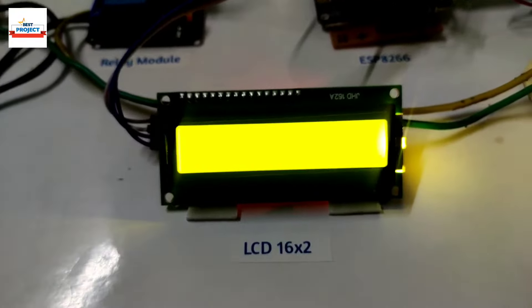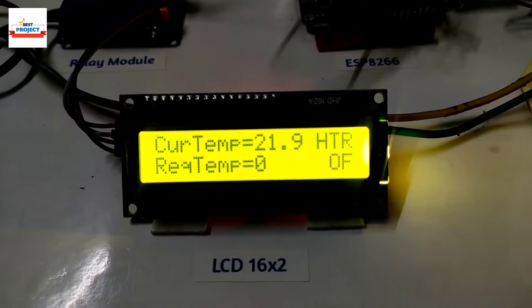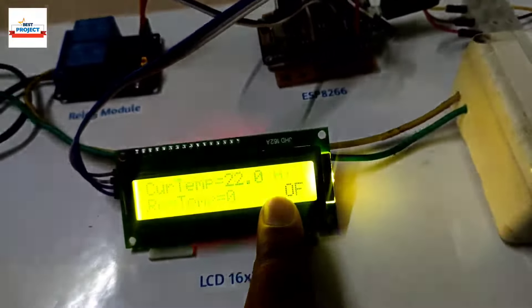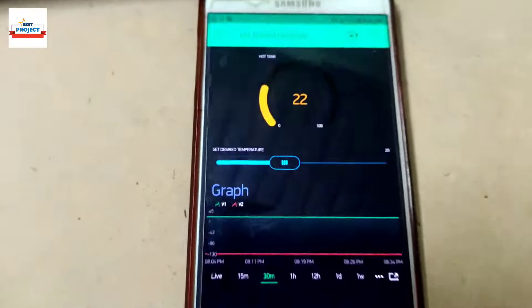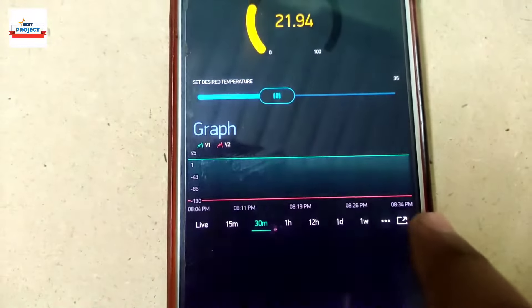The project has turned on. After a few seconds we will see the parameters — current temperature shows 1.9 degrees C and required temperature is not yet set, currently it is off. Using the slider on the app we will set the required temperature, and we can also see a live temperature graph.